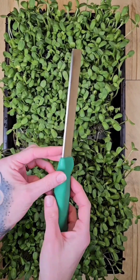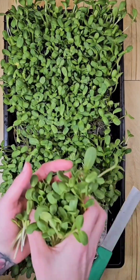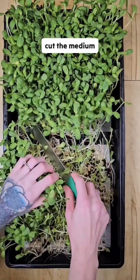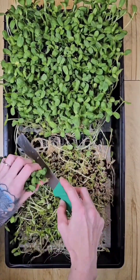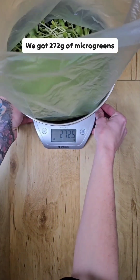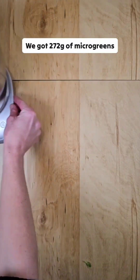Time to harvest our beautiful microgreens. When harvesting from a silicone medium we try not to harvest too low and cut the medium. From this side we got 272 grams of microgreens.